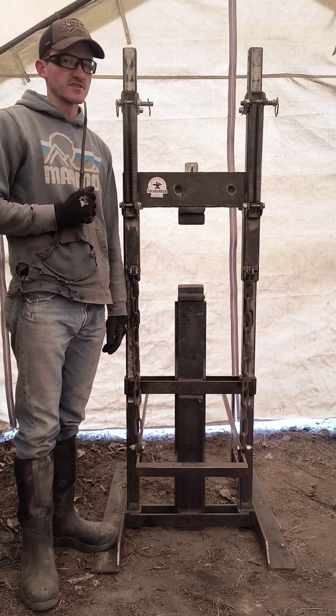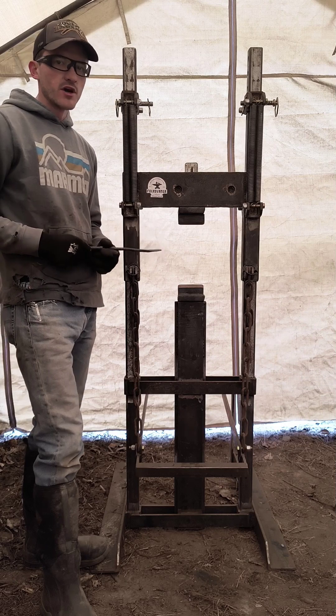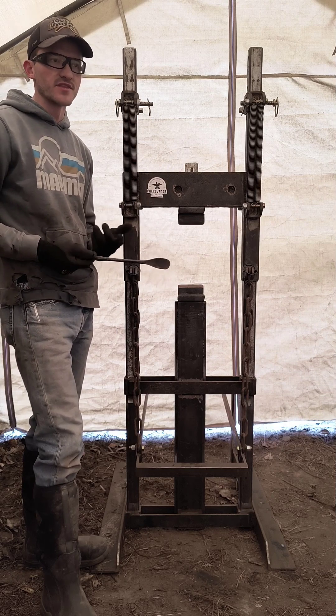I recently had a subscriber ask me to do a walk around of the guillotine hammer. If you don't know much about treadle hammers, there's kind of an interesting culture about them at the moment.